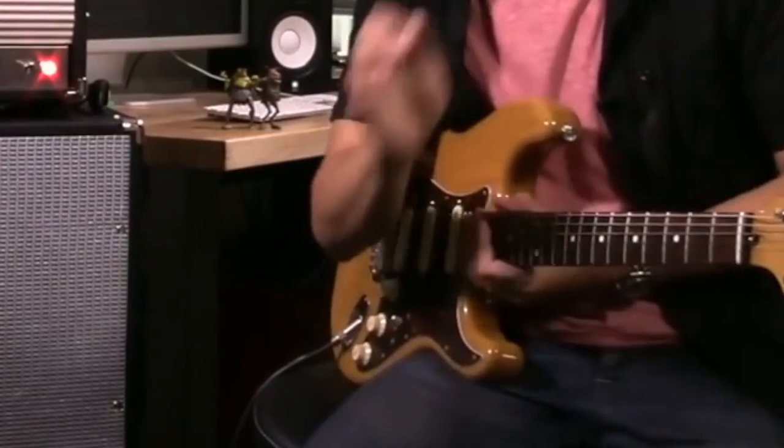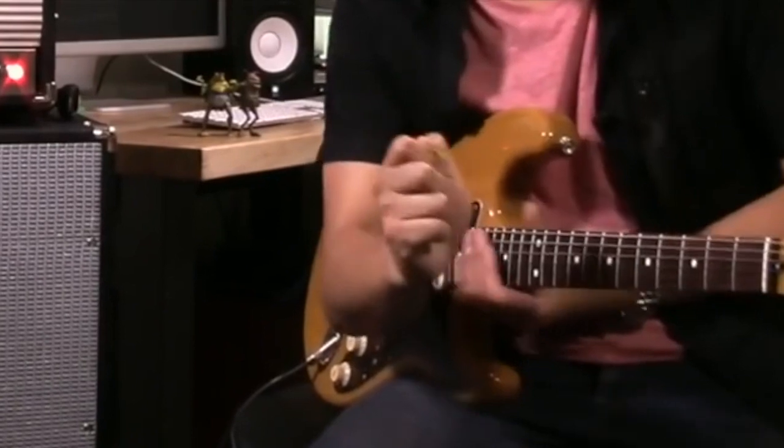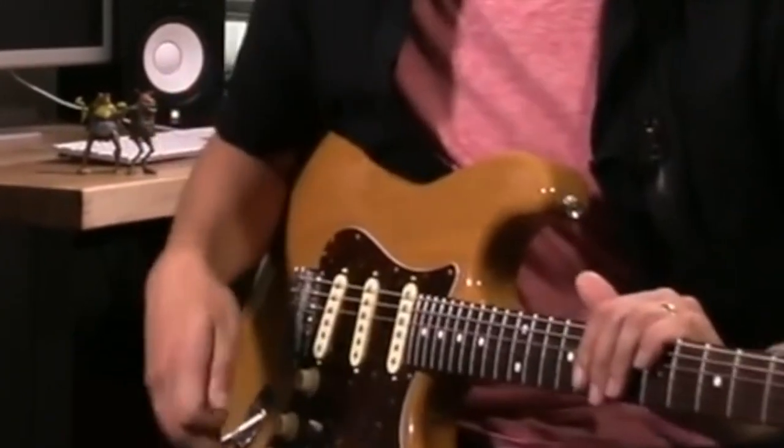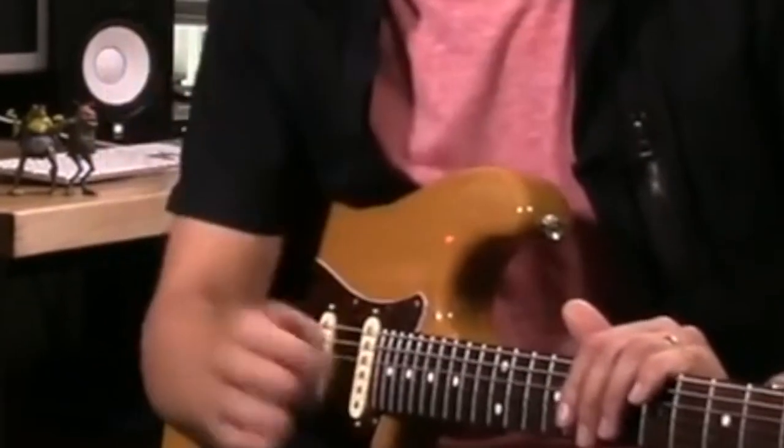Just really nice touch sensitivity. Listen to how, when I play a note, how it changes depending on my pick attack — how I can really manipulate it. I'm not going to touch the volume knob at all, and I still have complete control. And when I play soft, it doesn't thin out. It still keeps really full.